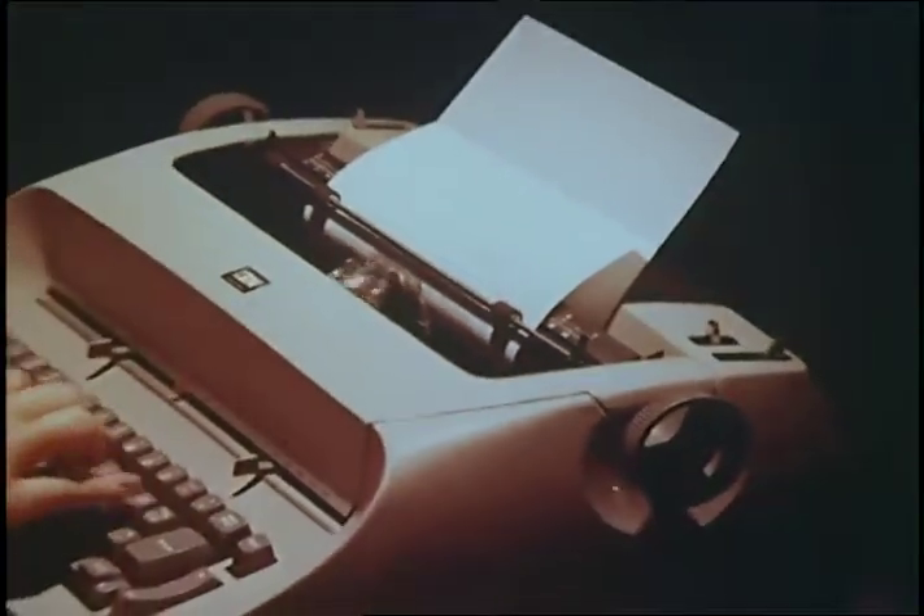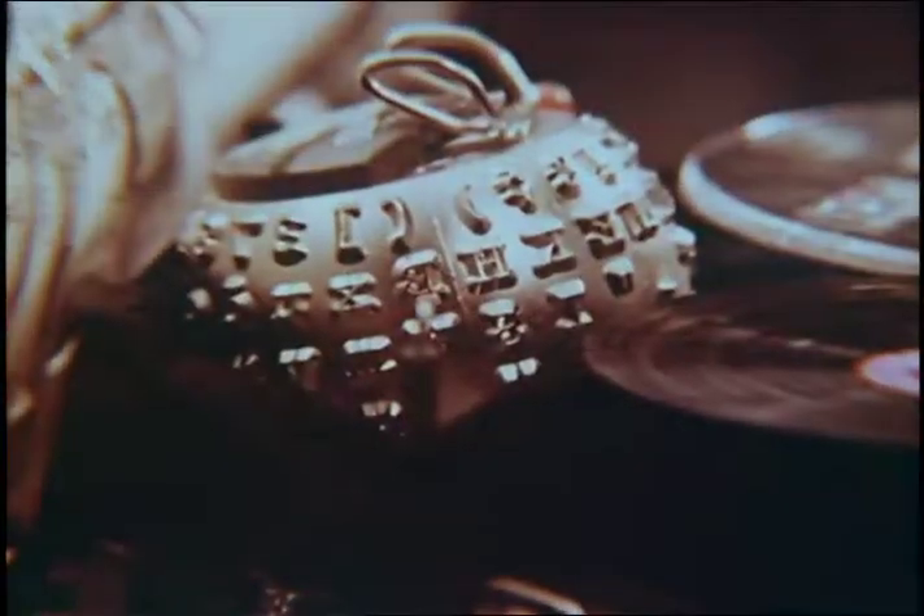This is the best thing that's happened to typing since electricity — the IBM Selectric typewriter. Instead of type bars, there's an ingenious printing element that dances across the paper at incredible speed, faster even than the eye can see.